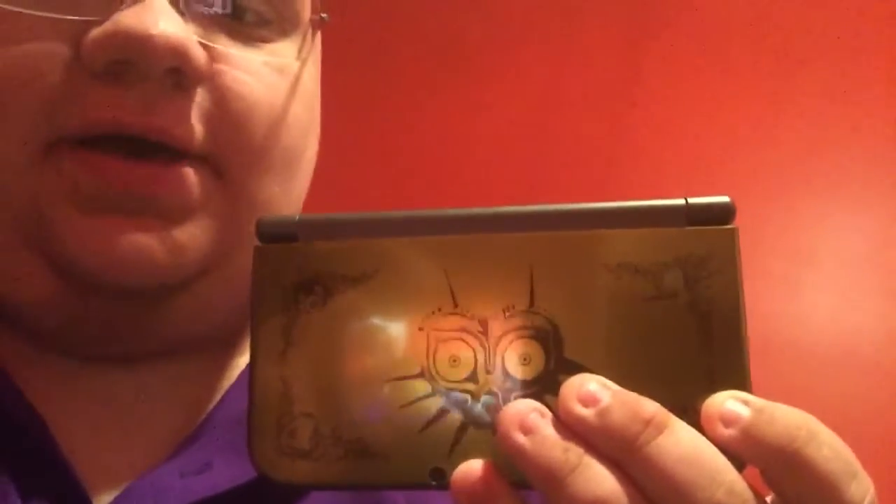Hey guys, Scott here. I just uploaded my review of the new 3DS XL, so I would highly recommend going to watch that. However, after you watch that, you can come back here. These are just my personal impressions of the new 3DS XL.